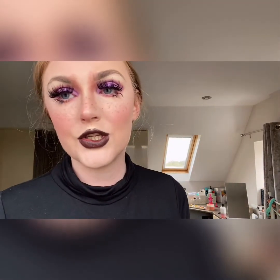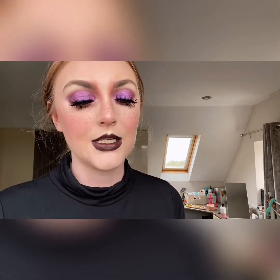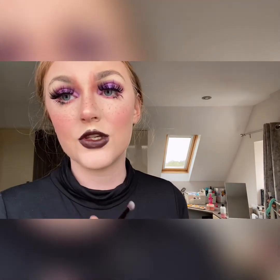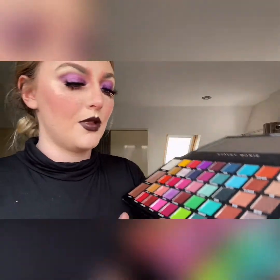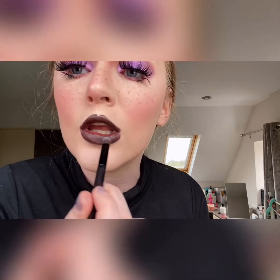I did my lips off camera using 'Film Noir' by MAC — a brown shade — and I lined them with an eyeliner pencil. Now I'm going in with that 'Lights Out' black eyeshadow, getting quite a bit on the brush, and tapping it onto the lip.